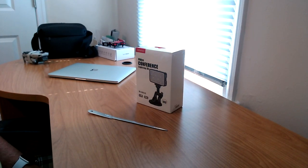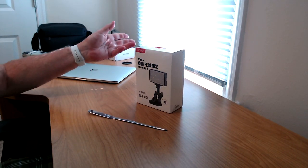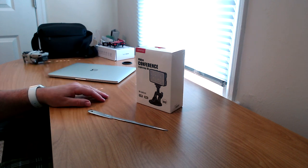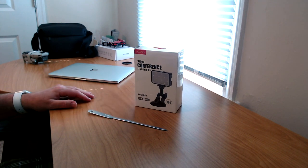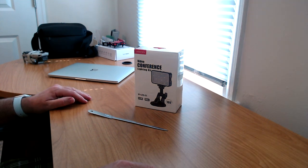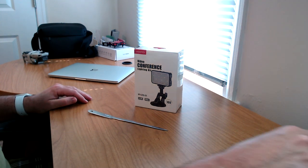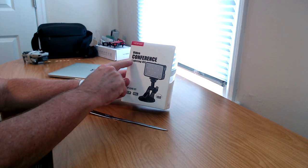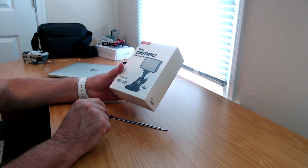Let me stop talking and get into the unboxing portion of this video. Sorry, I've got some afternoon lighting coming in from the blinds here. I'm talking about a lighting device and I've got a little shadow — let me put this light on, maybe that'll brighten things up a little bit. So this is the video conference lighting kit and we're going to open it up right now.